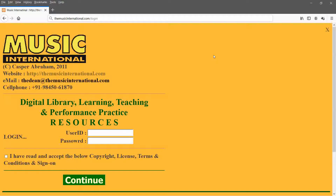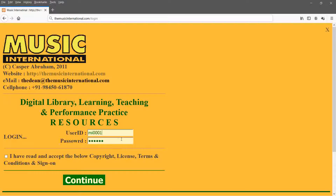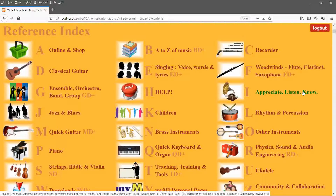A quick look at what the Music International online subscription is all about. It is not a self-learning tool — it is usually used by a teacher in class. It could be used for self-learning during the rest of the week. If you have a one-hour class, the other 167 hours in a week are available to you for self-learning. So let's look into this.